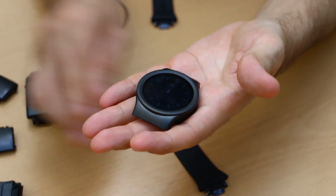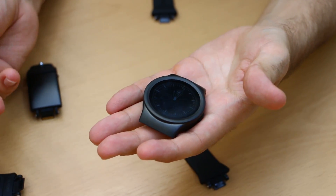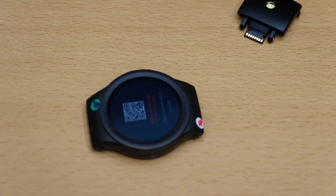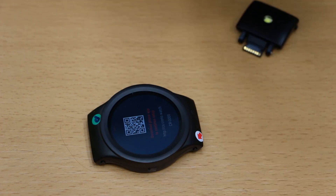Hey guys, Gina here with BTEC'd and Wearable taking our first look at the Blox Modular Smartwatch. We featured this thing when it was just a Kickstarter campaign and now it's in our hands, so what can you expect?